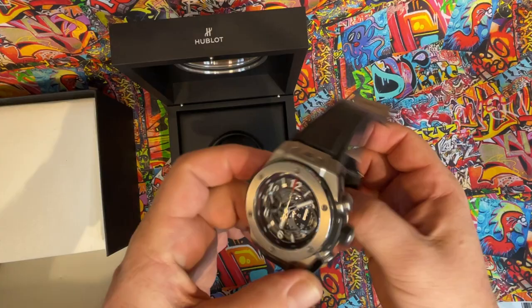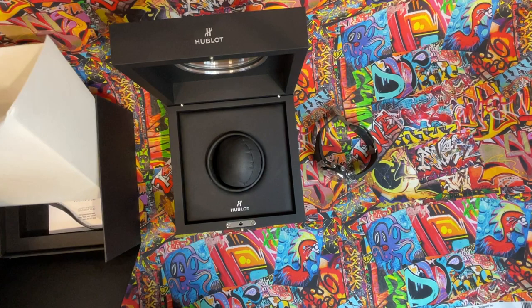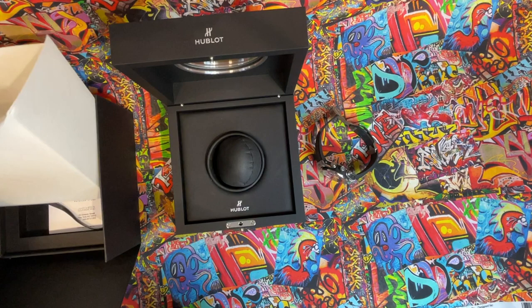Scroll it back in. Okay, choose a beauty. Forgive me if I don't share the numbers, but here is the warranty card.